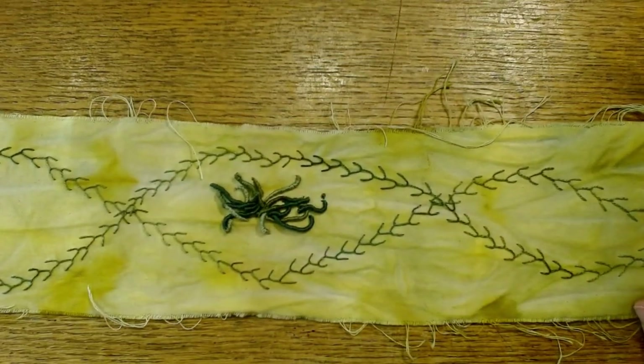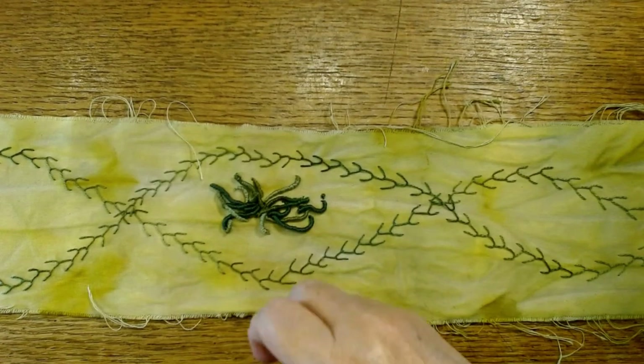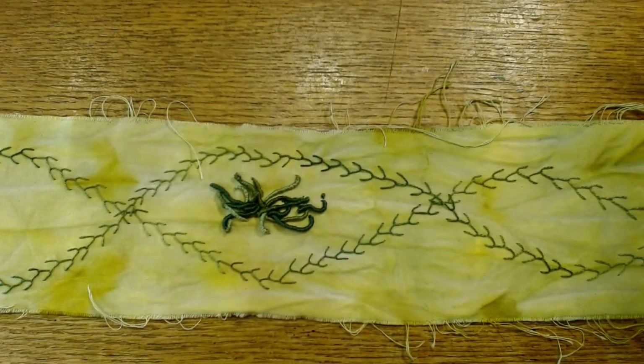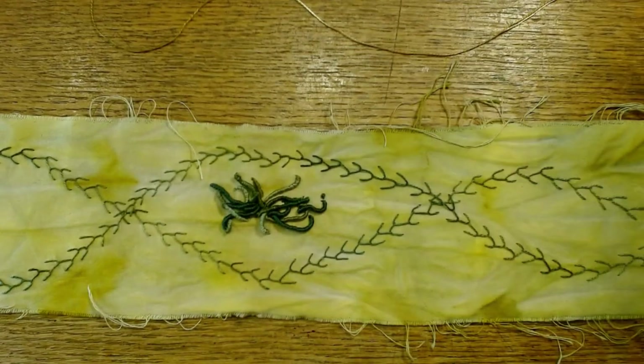So I'm working on this piece today and I thought why not just thread a couple needles and turn the camera on and chat for a little bit. Really it's just two needles — one for some colonial knots and one for bullion knots.